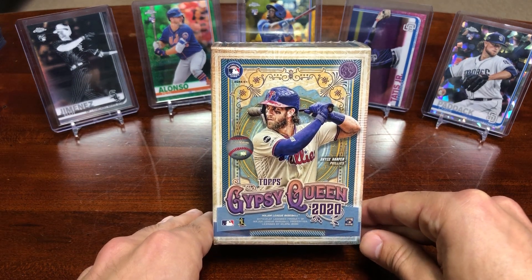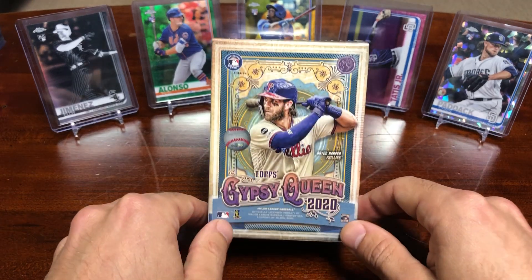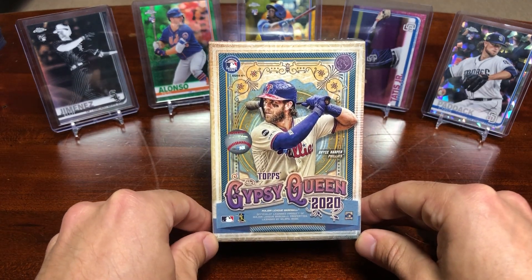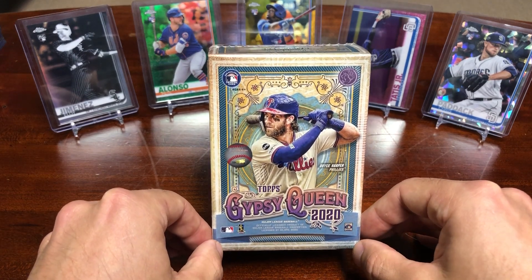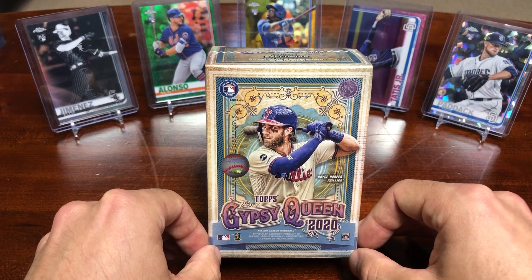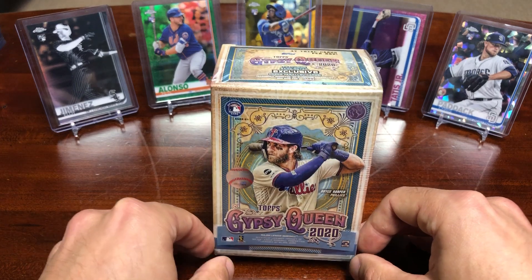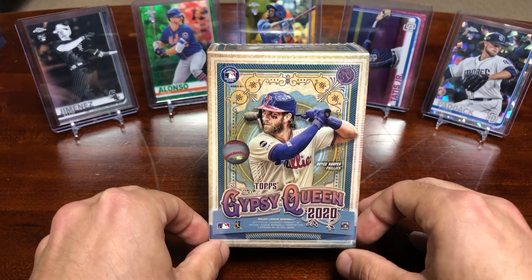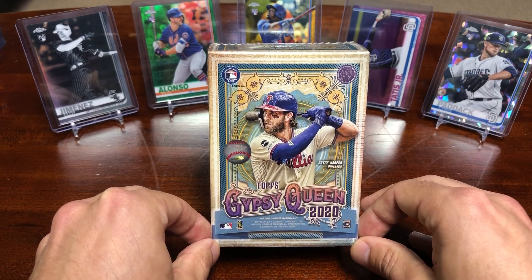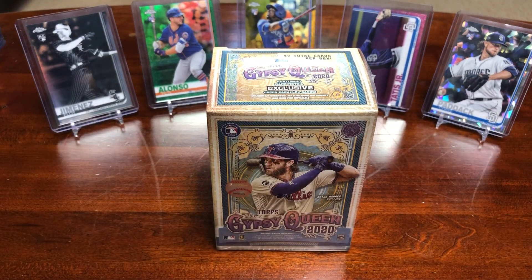Rather than buying a hobby box for $130, I decided to buy four blaster boxes for about $80 from Walmart. As some of you may know, the price for Gypsy Queen has gone from about $80 to $100 per hobby box, and now it's at $130 per hobby box. The product is really nice — there's a lot of great cards, and due to not many cards coming out recently, the demand is definitely going up and the supply is staying the same and dwindling.